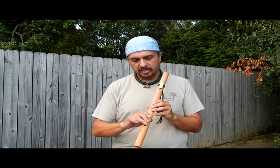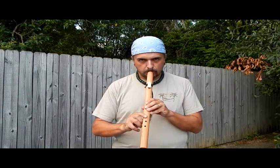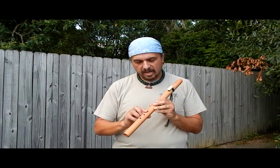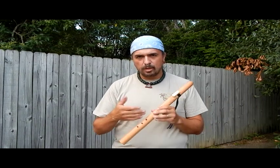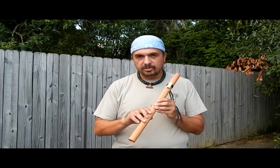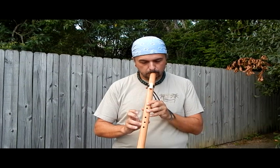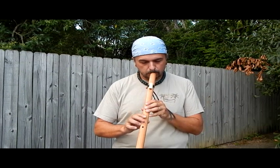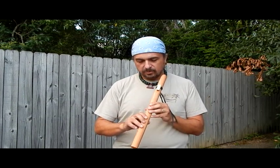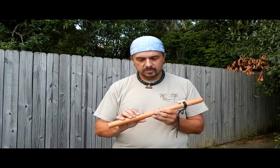If you notice, the only difference between playing the regular scale and playing the blues scale is I half-covered this hole. You can practice that at home — just half-covering the hole. That's the way I prefer to play notes that are a half-step different than what I'm trying to accomplish on the flute. If you want to play with the alternate fingering, you can play this way. This gets a little technical and complicated for my taste, but you can play the other way. Anyway, that gives you the scale.